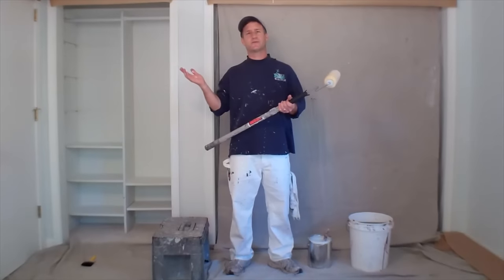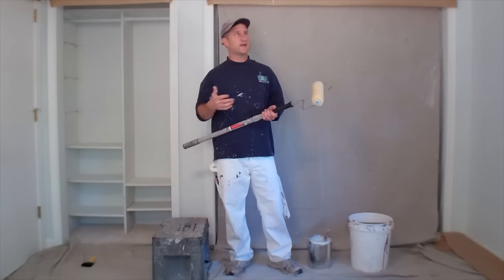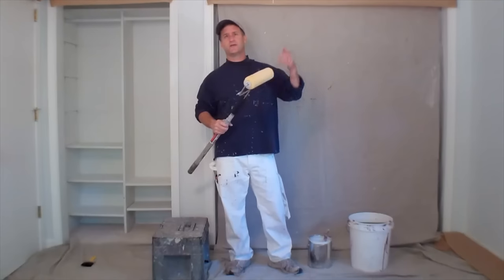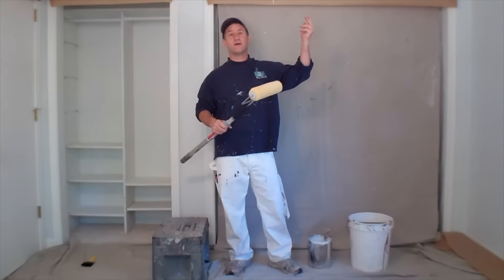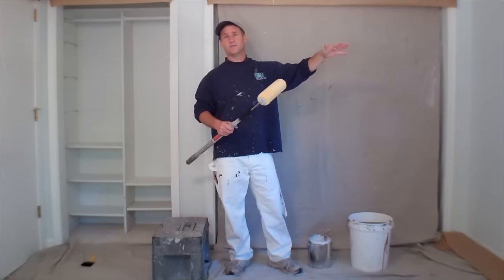We've already prepped this room for painting — if you want more information on that, see my video on prepping the room. Now we're ready to paint the ceiling. The first thing we need to do is cut the ceiling in all the way around against the walls, because the walls are going to be a different color. The ceiling's going to be white; the walls are going to be blue.